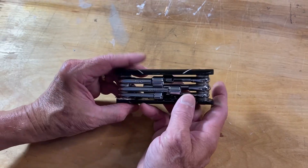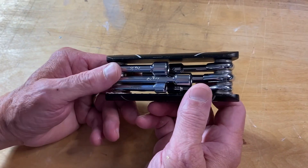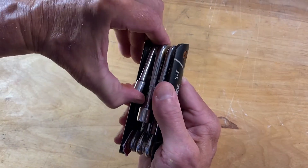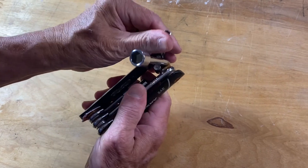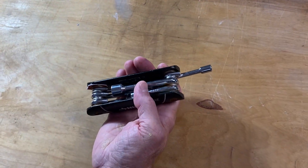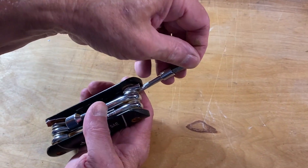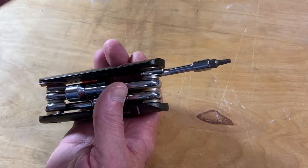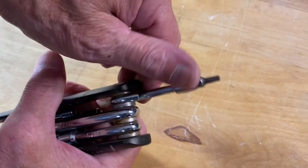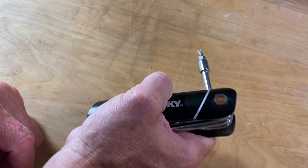I carry this around in my tool bag because it's handy and doesn't take up much space. One thing I sometimes do — to get the one I use out, I just take that driver out and carry it around separately. If I need it, I can just slip it in, and I've got an extra screwdriver with a nice handle. Turn it this way and I can get a lot of leverage on something that way too.